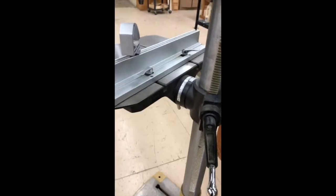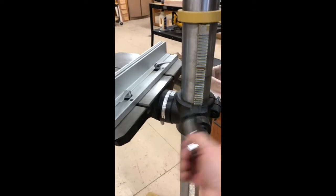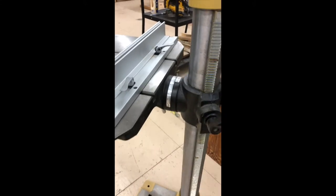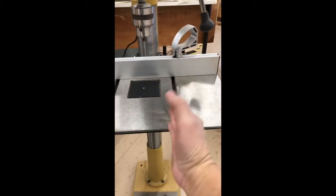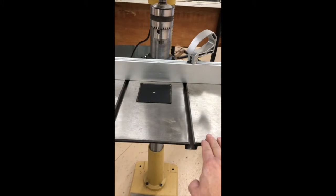Here you have the crank that raises and lowers the table. To raise it, loosen this knob and crank it up or down. Make sure you lock it in after you adjust it. In addition, you have a fence back here which actually holds the wood in so it doesn't spin. On top of that, this table can actually shift 90 degrees, so I can make the table tilt all the way up and drill at any angle I would like. Those are the features of the drill press.